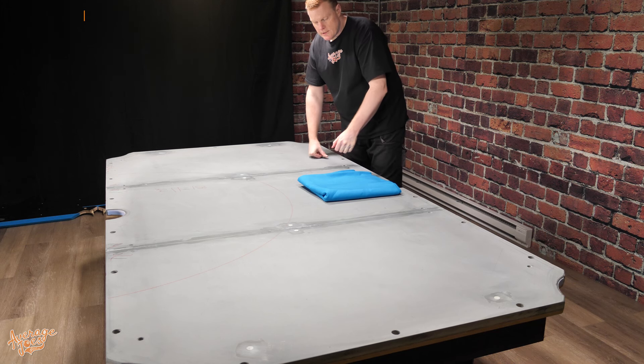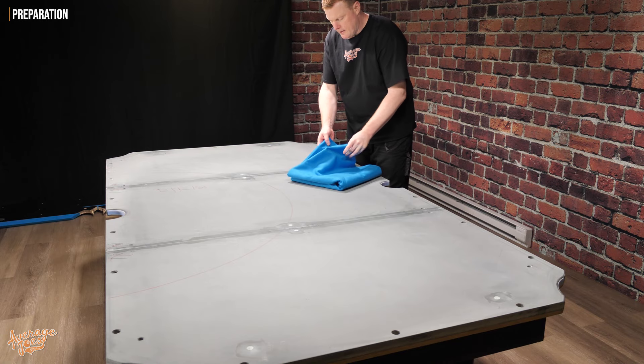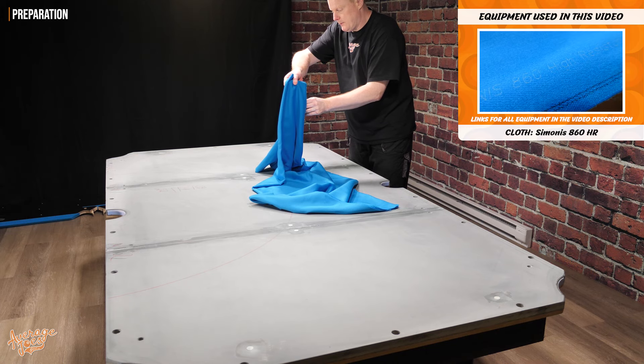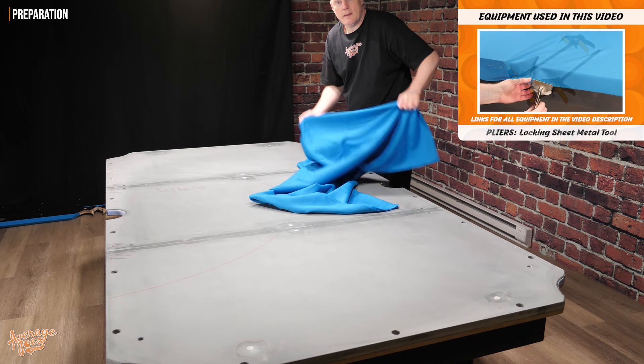So to get the stretch index, what we're going to do is just lay the cloth out on the table. The table has been cleaned — it will be coming off again once we've got the stretch index sorted. I'm just going to lay this out roughly onto the table; all we need to do is lay it up enough so that we can get the information that we need.